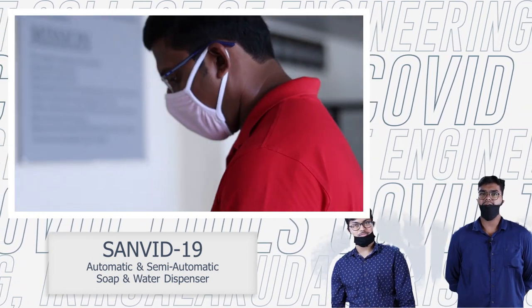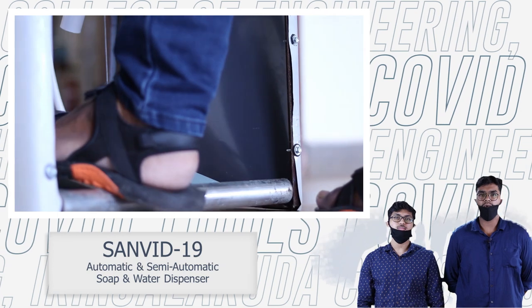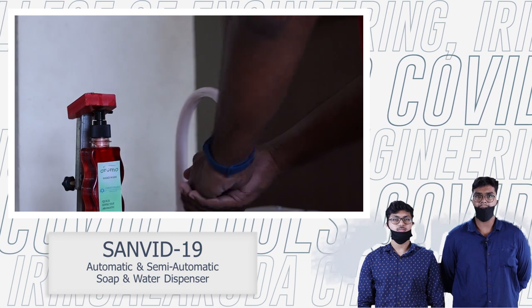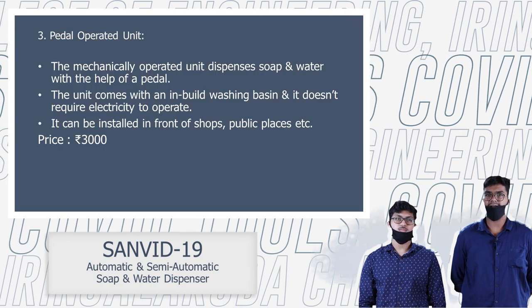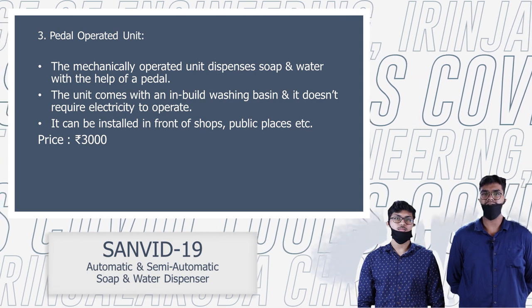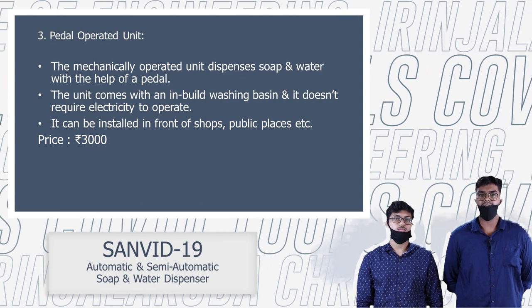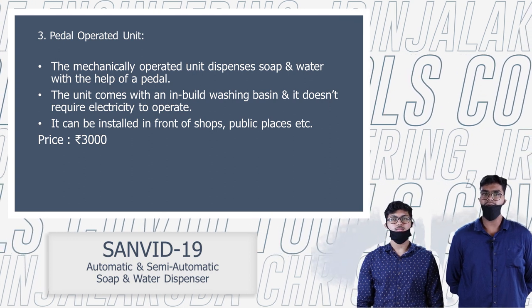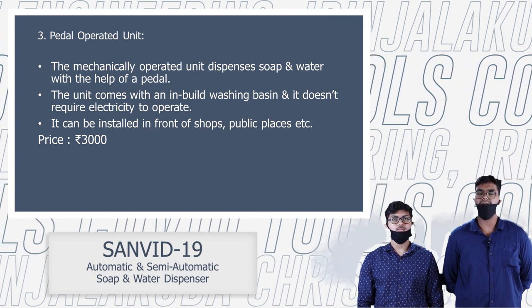We have a hand washing unit. It is automatic and fully mechanically operated. We have two batteries. It is a wash base, and there are two batteries to control the soap solution.